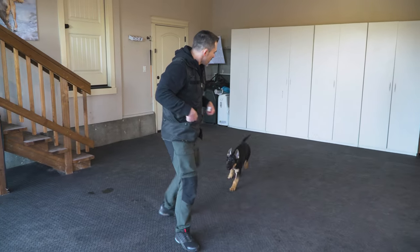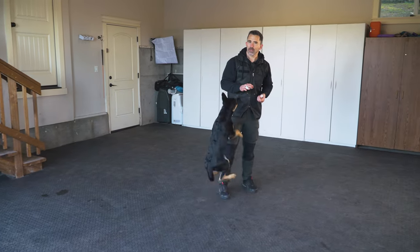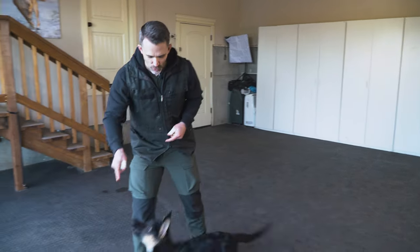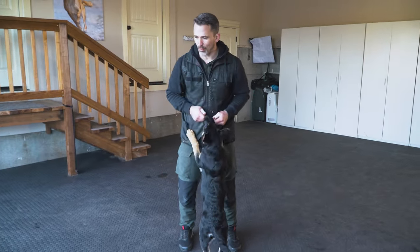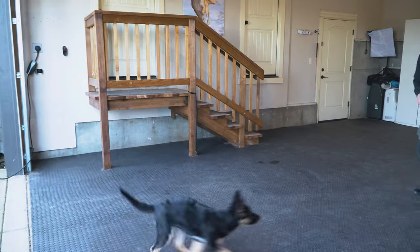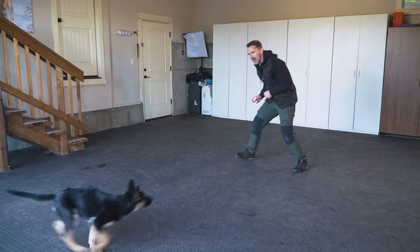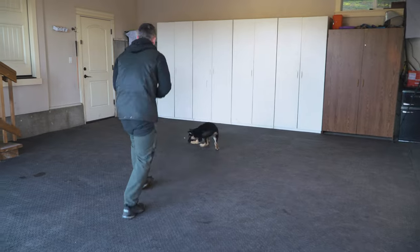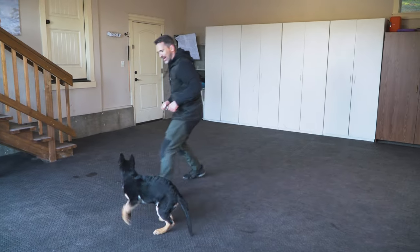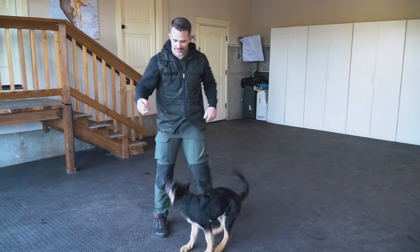Now I'm going to show you the through. Remember, these are all very simple but they take a little bit of practice to get good at. For the through you want to be pretty quick — so if he's running at me I do a 'get it,' toss the treat, and when he comes back towards me I open my legs, he runs through and gets the treat, then I cut back quickly. I dropped one but that's okay — he's chasing it and having a bit of fun. You can get a few of those in at the very beginning.